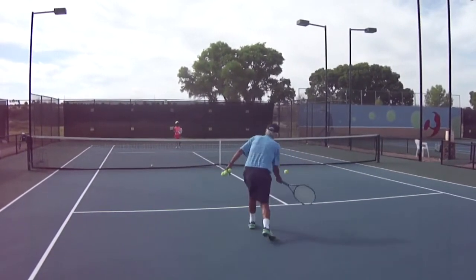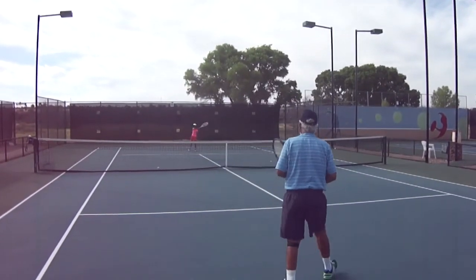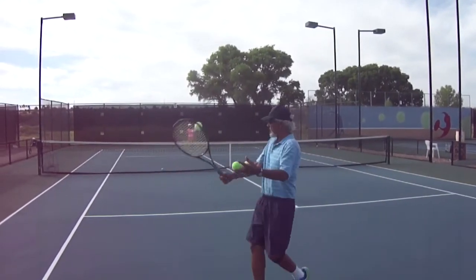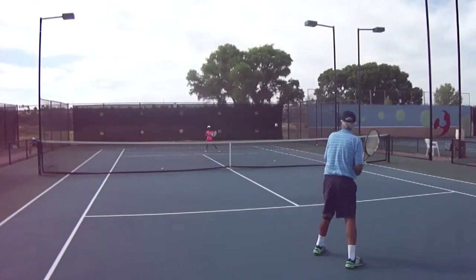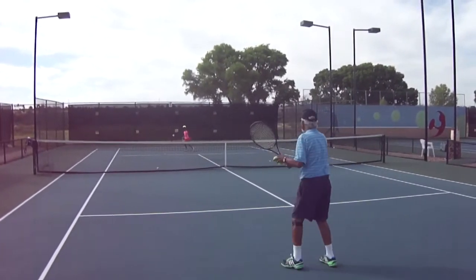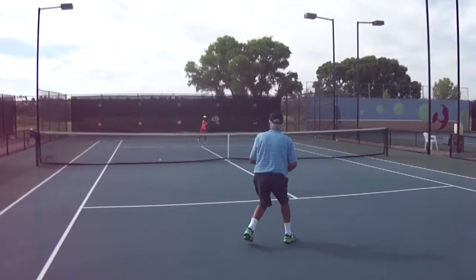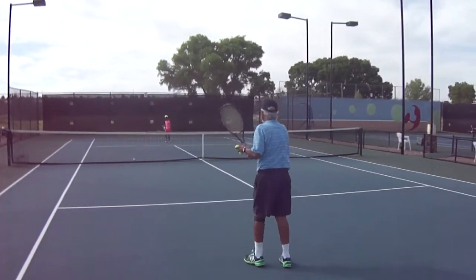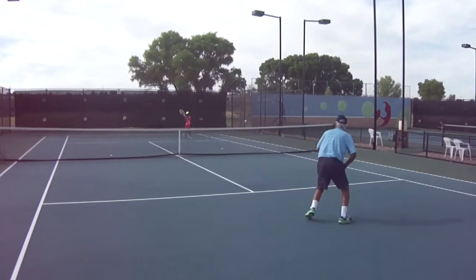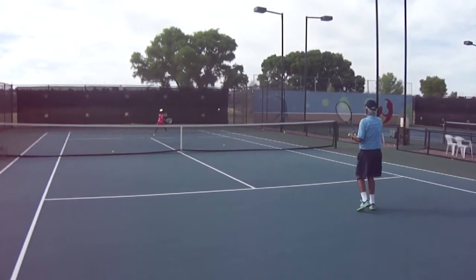Here is Nina approximately a year later, and she's actually rallying in this video. I'm hitting with her, she's moving to the ball, she's controlling it with a nice smooth swing — basically the same flat swing. She's getting her weight forward, moving to the ball, making good contact, and above all she's controlling the ball. Even though this swing is not very fast, it has excellent elements within it.